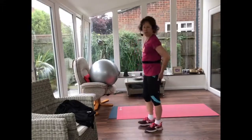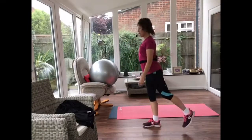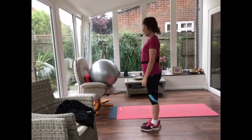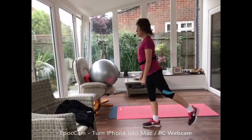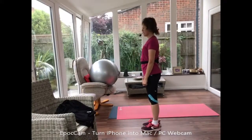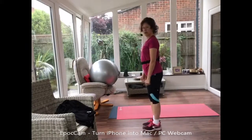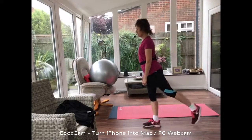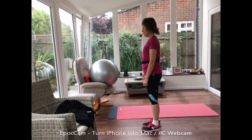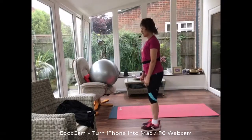I want you to think about squeezing your glutes, so squeezing your bottom, lifting your leg up behind you. You may prefer to hold on for this one, and it's okay to have a small lean forward. Let's change legs.